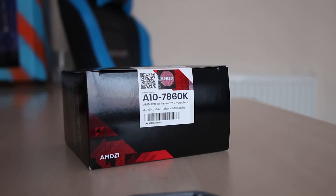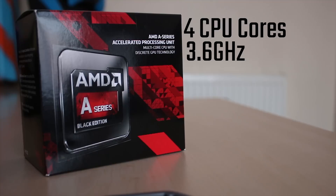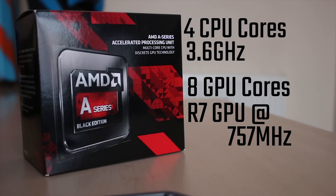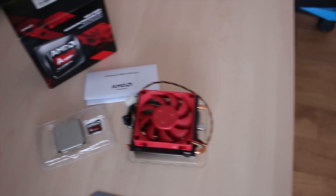So as the intro suggests, this is an A10 7860K. It's a quad-core CPU running at 3.6GHz with a boost to 4GHz and 8 GPU cores — at least that's how they define it. It's an R7 GPU at 757MHz.